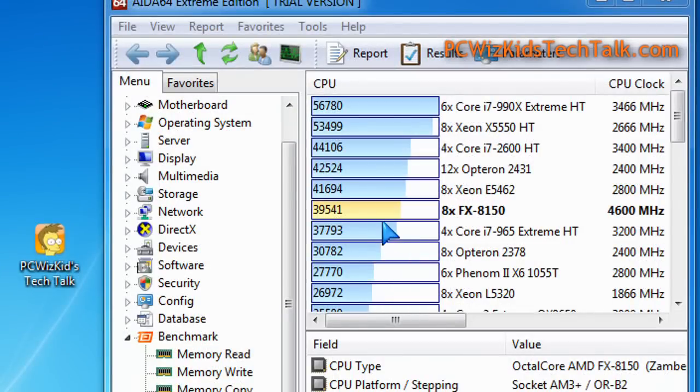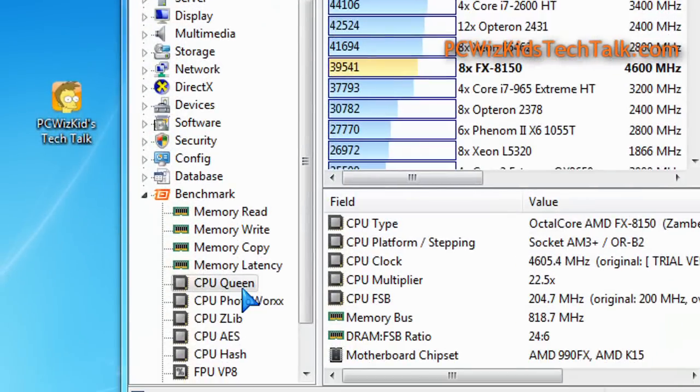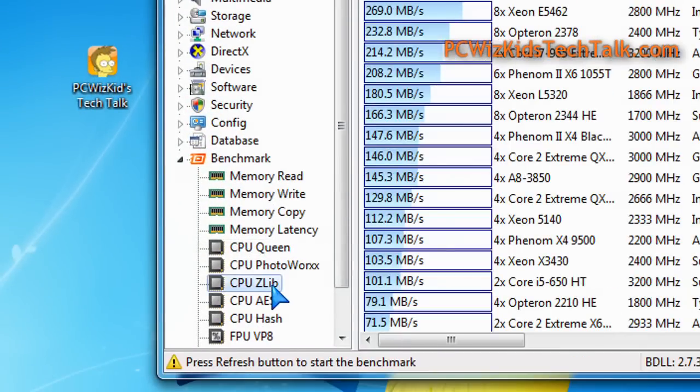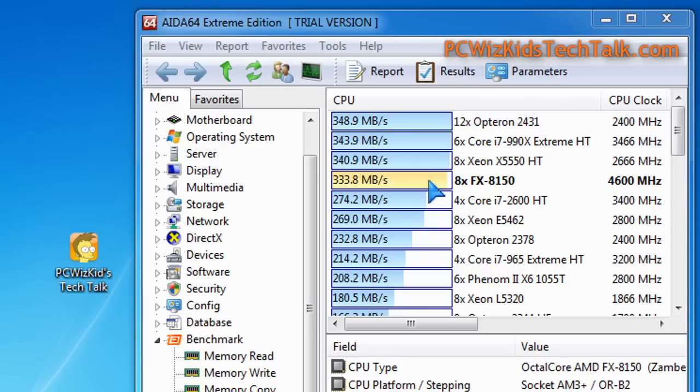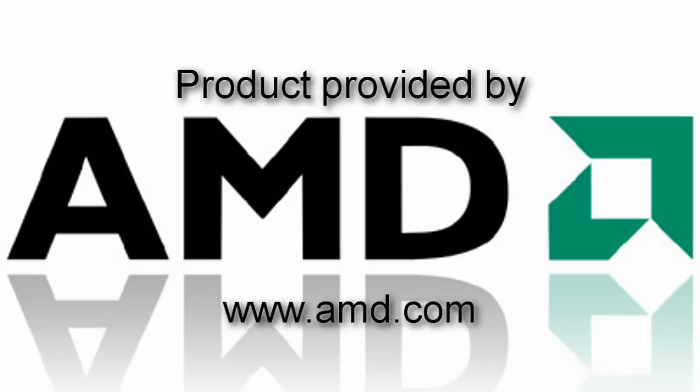Here are the benchmarks on AIDA64. In part one I showed you CPU Queen and CPU Z LIB, and here it really showed how overclocking kicked this into high gear and beat the Intel Core i7-2600. Take these synthetic benchmarks with a grain of salt, but the overclocking improvement was tremendous. I'd like to thank AMD for providing it, and I hope you enjoyed this video. Thank you for watching.